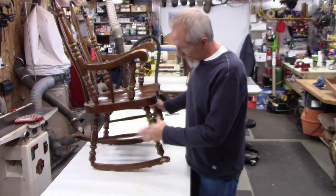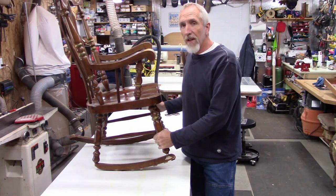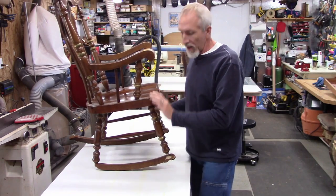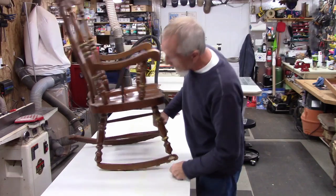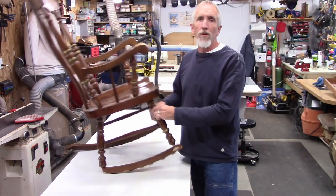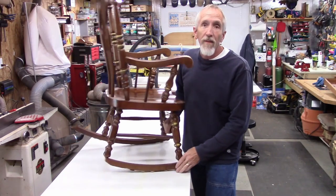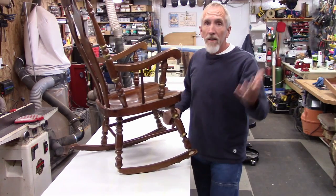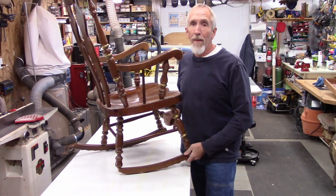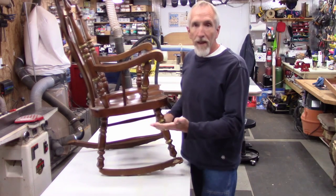Hey guys. I'm getting started on a little project here. A person I know has a broken rocking chair. You can see right here the leg is broken off. What happened was somehow the grandchildren were rocking in it and mysteriously the leg broke off, and then the piece that goes on here disappeared. You know how that stuff happens mysteriously — aliens might have got it. Anyway, I've been tasked with making the repair.